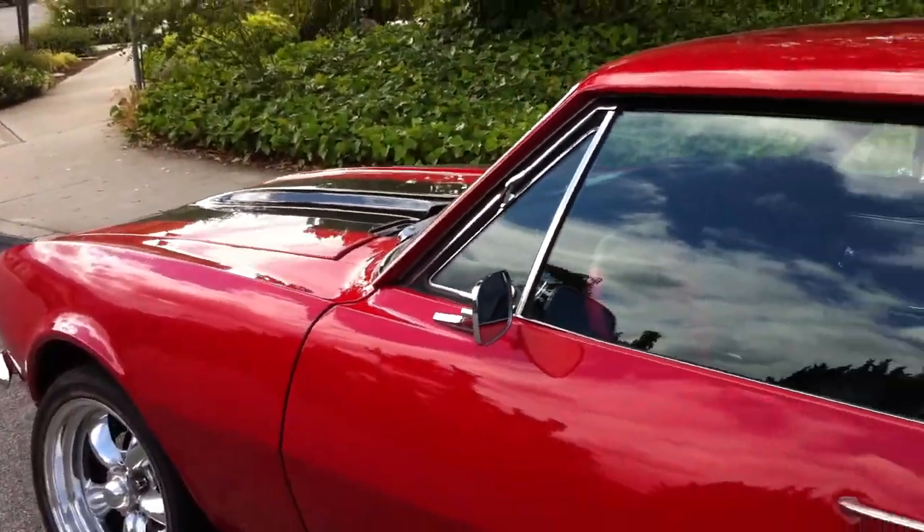Inside — looking good. Stick shift. Looking good.